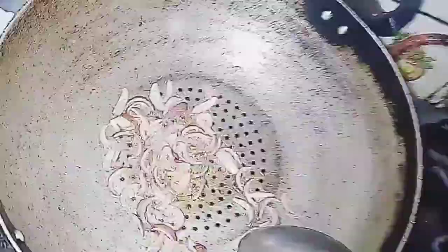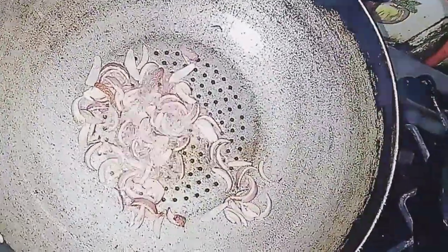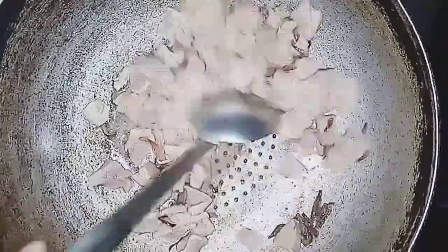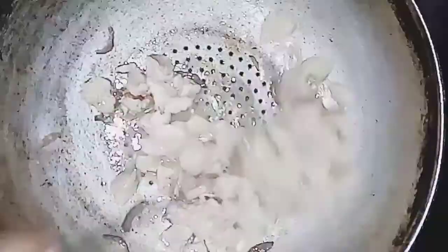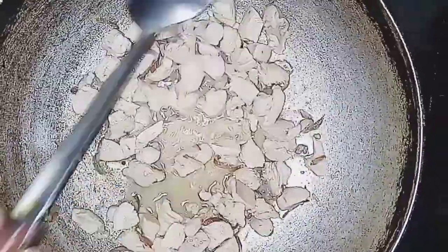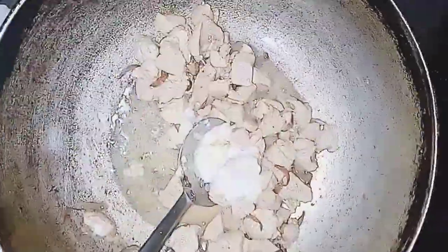I will let it change color a little bit. After this, I have added chicken boneless. You can also make this with leftovers. If you have a little chicken, you can also add chicken to the white sauce.